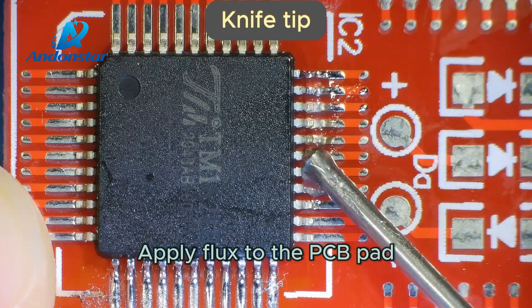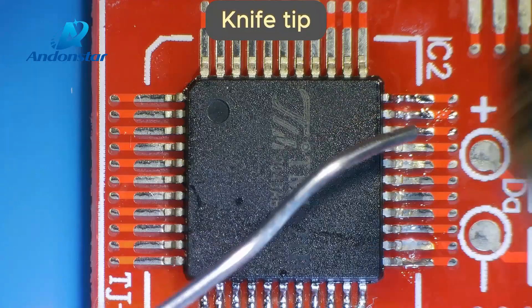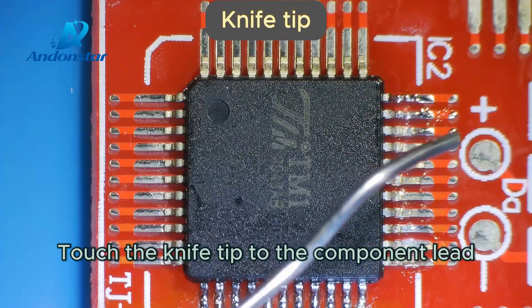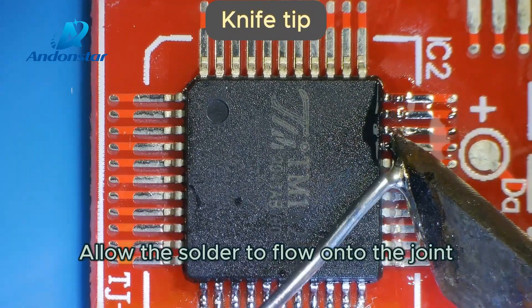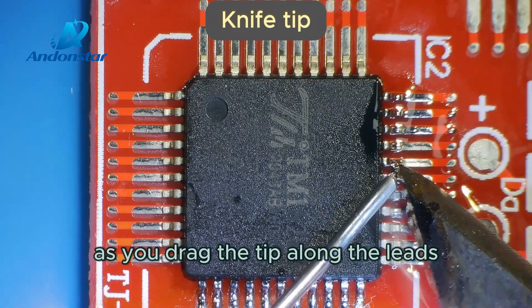Apply flux to the PCB pad. Touch the knife tip to the component lead and the pad simultaneously. Allow the solder to flow onto the joint as you drag the tip along the leads.